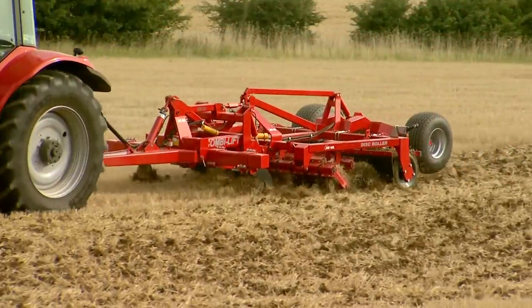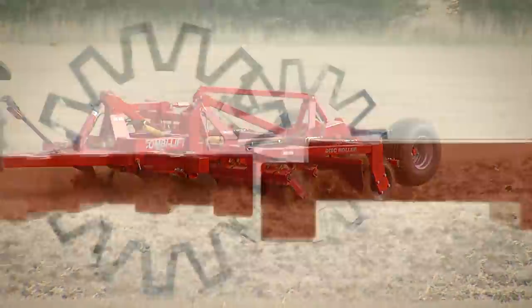The Hever Disc Roller and CombiLift is designed to make cultivation after harvest straightforward with the least fuss.